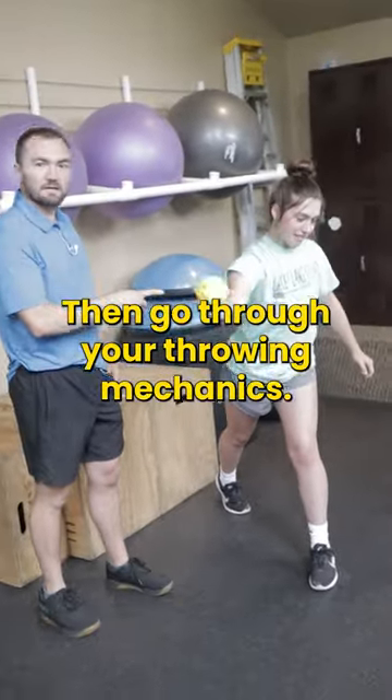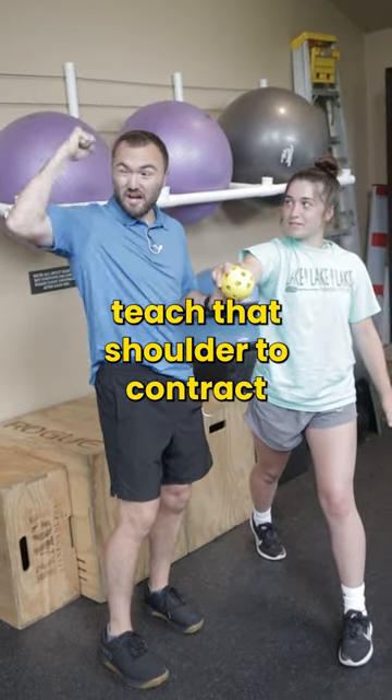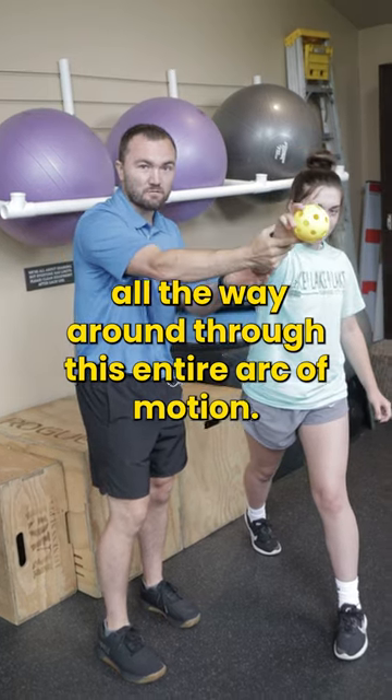And then go through your throwing mechanics with this ball. Teach that shoulder to contract all the way around through this entire arc of motion.